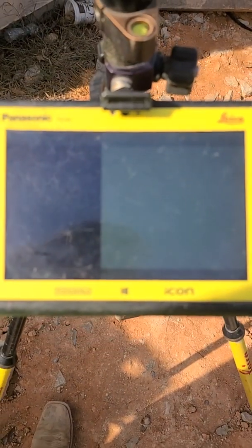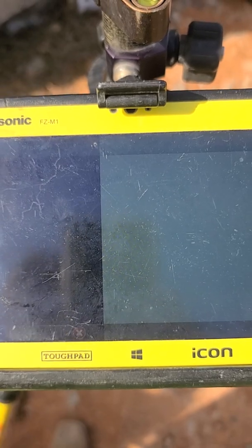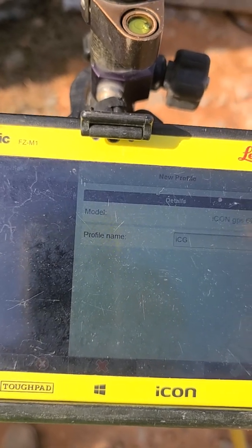Today we're going to be doing a total setup for base and rover so that we know how to do it. To start with, we're going to add a device, and we want this up here to be set on ICG or ICON GPS 60.